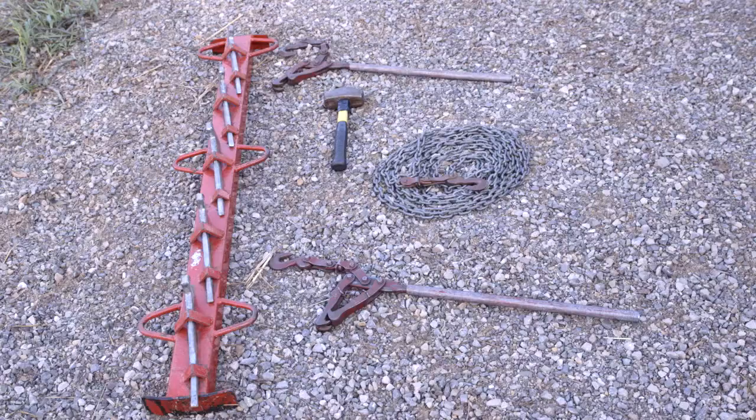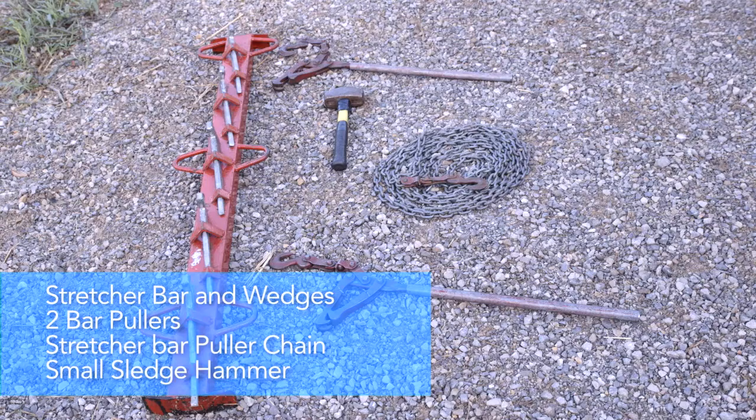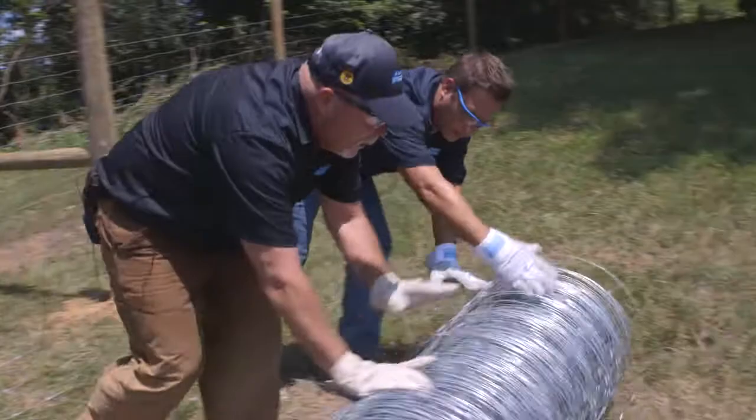Before tensioning a fixed-knot fence, there are some components you will need: a stretcher bar and wedges, two bar pullers, a stretcher bar puller chain, and a small sledge hammer for driving in wedges.